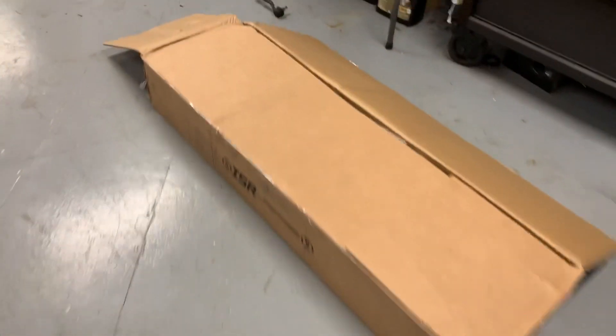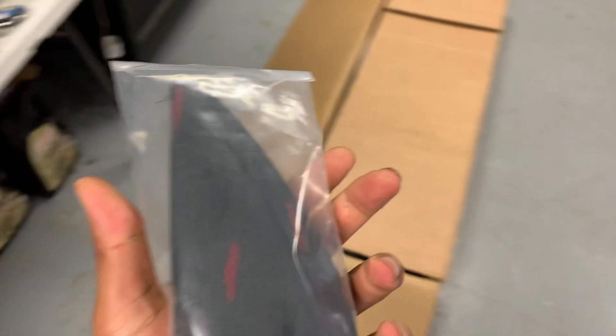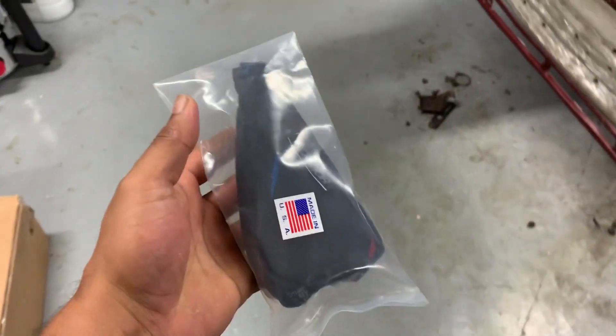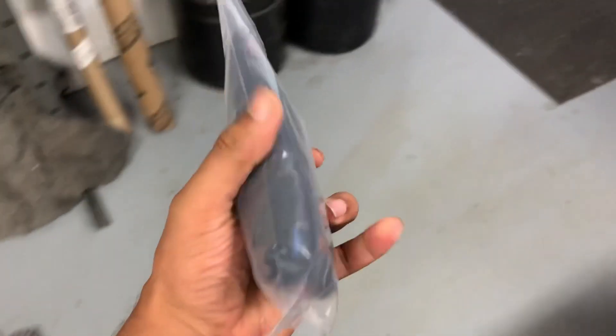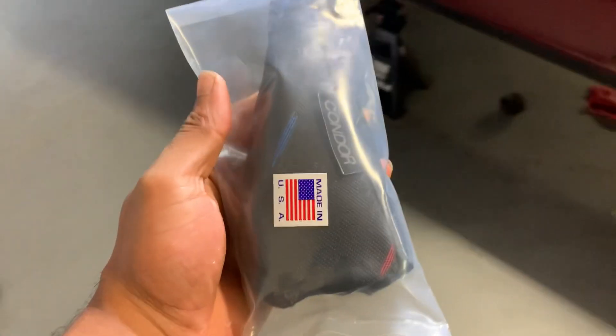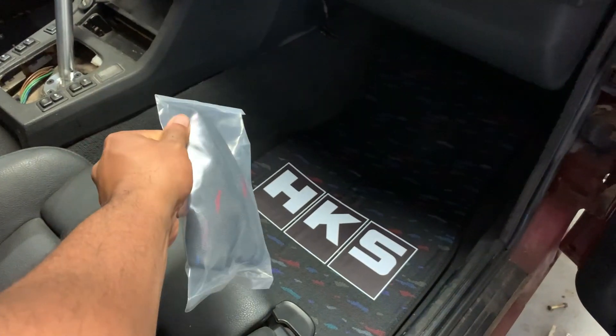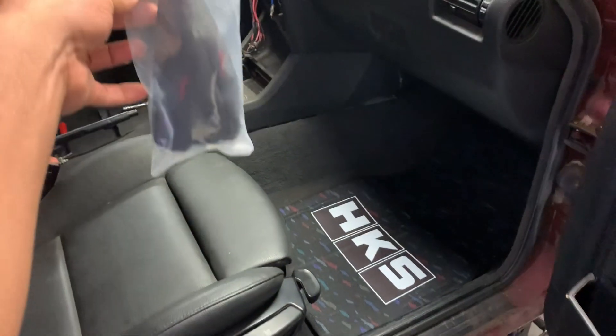And I got the — where is it — Condor Speed Shop one. I think this is M Rain, I don't think it's Hurricane — yeah, I think it's the M Rain shift boot. So that's gonna look sick.